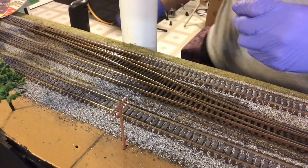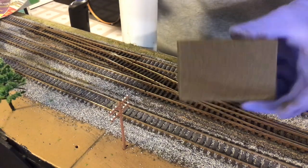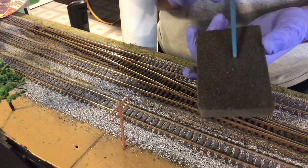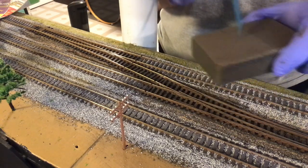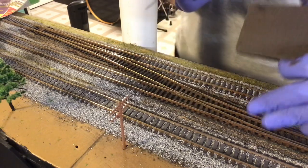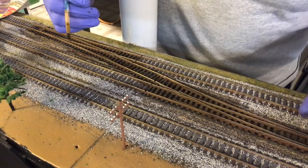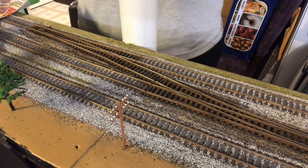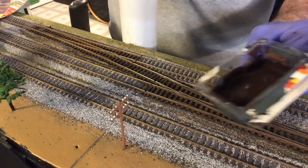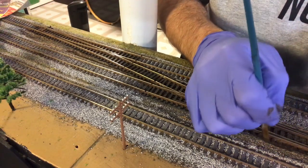Alright guys, I'm back. I cleaned up the rails — I ended up using just one of these sanding blocks. I did not use the rougher side, I used the gentler side. I don't usually clean my tracks with that kind of stuff, but just to get this paint off it was easier. So I got them pretty nice and clean. I mixed up my tie color — it's pretty dark brown. Because there's no ballast here, it's kind of nice.